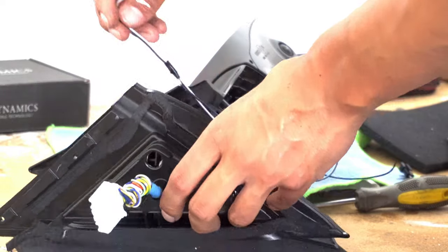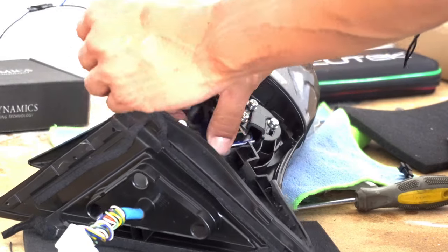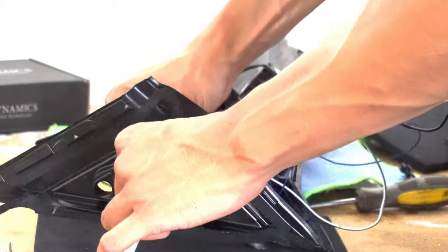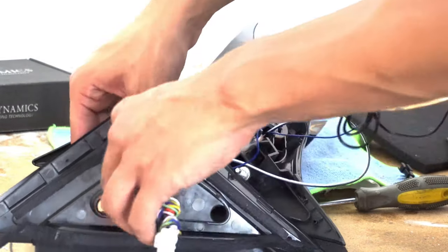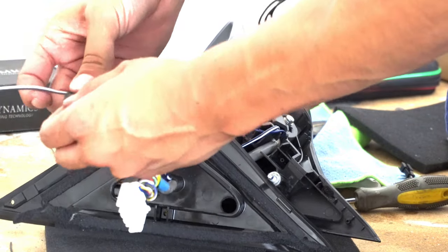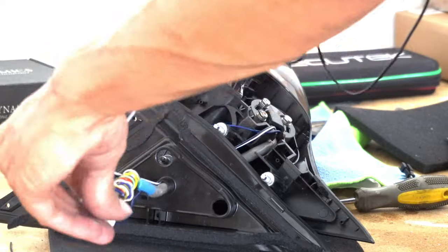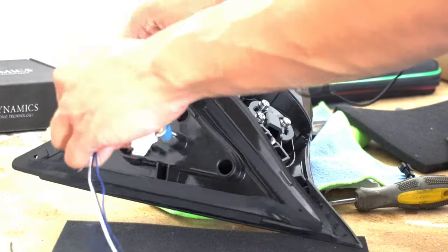Now you have the cables through the first hole. Pull this off and route the cables through the smaller hole right over here. Using that tape method you can fish the other line through. Now reassemble the plastics.